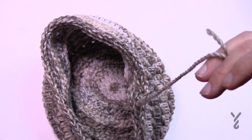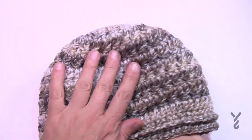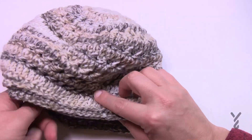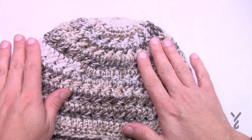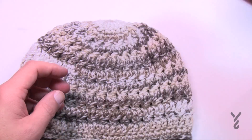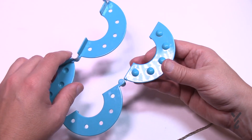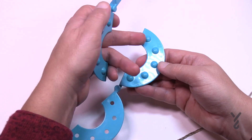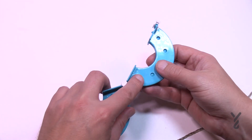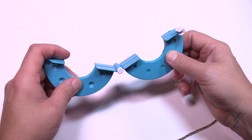Moving on to the pom-pom — it does look better with one. I'm going to use the remaining Red Heart Hopscotch yarn. Here's my pom-pom maker — one side has dimples coming out, the other has indentations so they match together. It doesn't snap together before you start, but once you begin wrapping yarn it holds itself together. Start with your yarn tail out a little bit, force the two sides to sit together, and get it going.